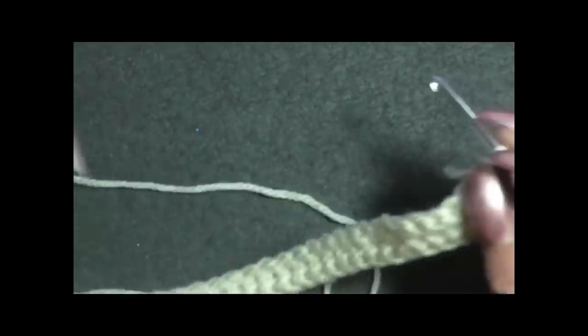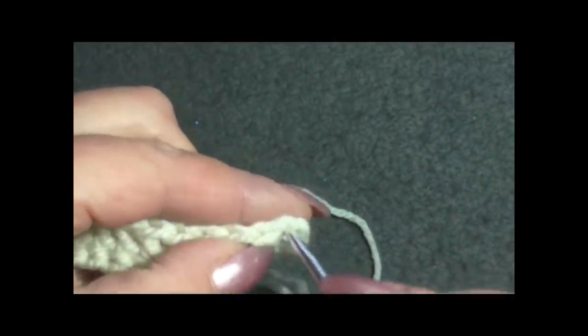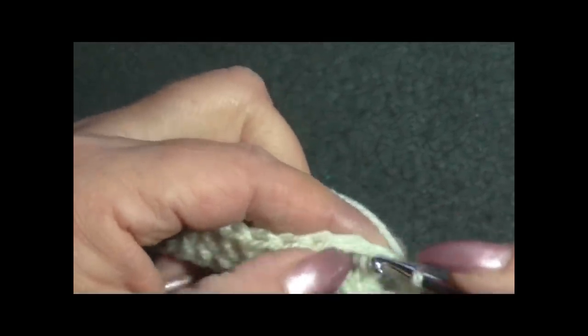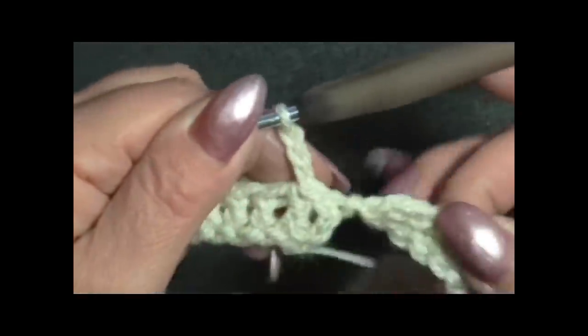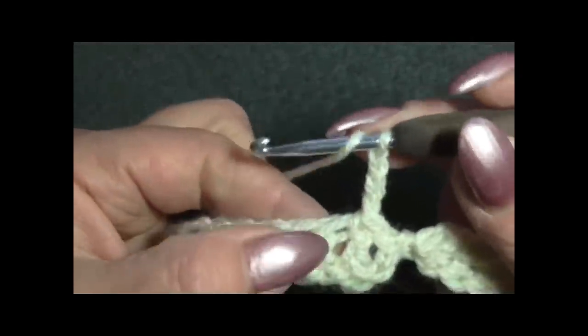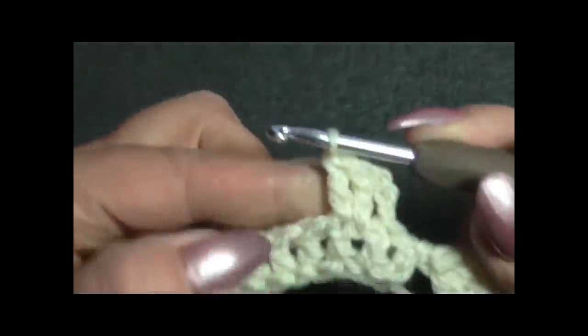Ho iniziato con 60 maglie alte, adesso chiudo in cerchio: vado nella terza catenella e chiudo con una maglia bassissima, poi una maglia bassissima nella seguente. Inizio con 3 catenelle per la prima maglia alta, poi maglia seguente maglia alta, maglia seguente maglia alta - ho fatto 3 maglie alte.